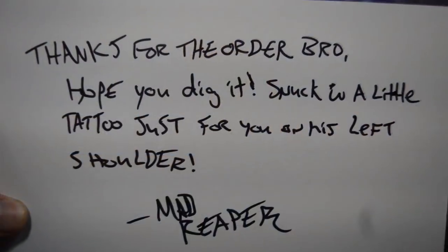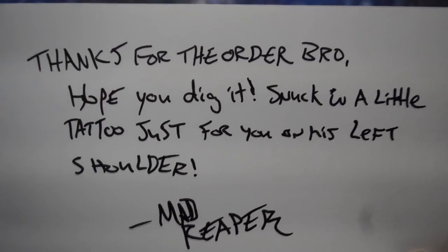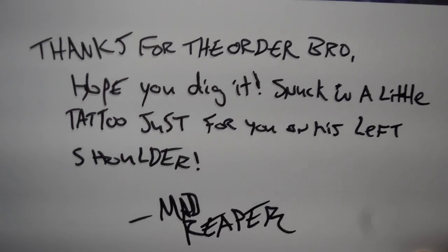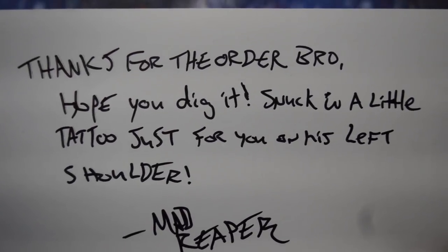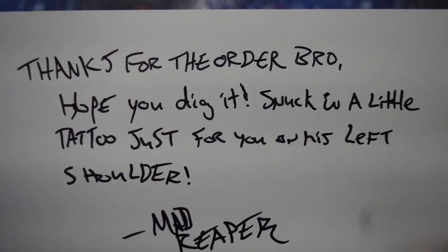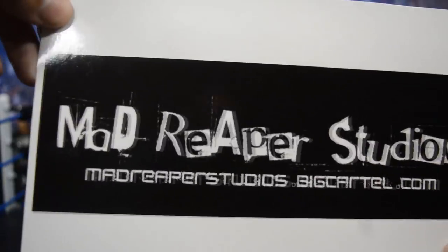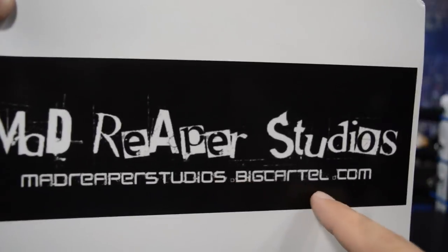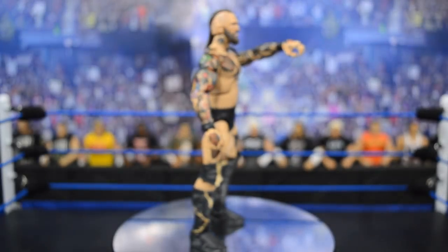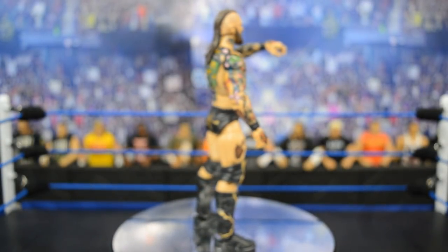Before we take a closer look at the figure, I wanted to show you this — if you order from Mad Reaper, he will send you a personalized letter. Mine says 'Thanks for the order bro, hope you dig it,' and he stuck in a little tattoo just for me on his left shoulder. It's like a laminated postcard with the Mad Reaper Studios web address on it. He apparently has a website too, so definitely go check him out.